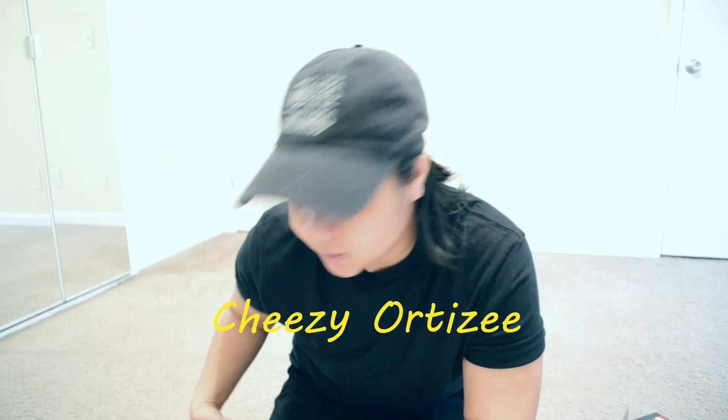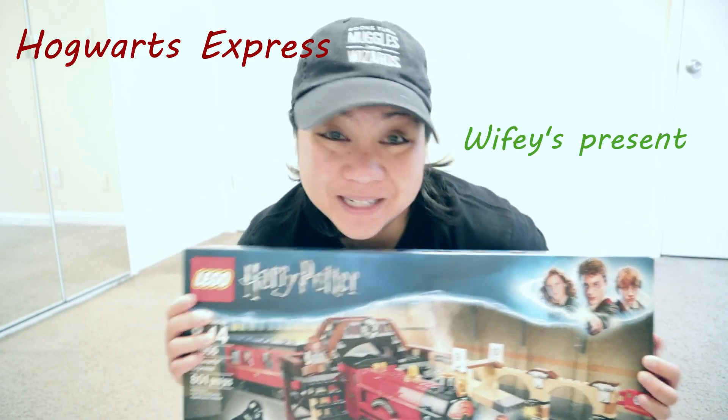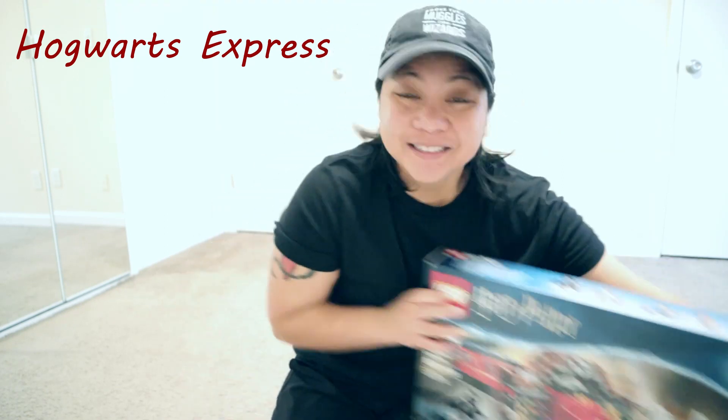What's up Mugborns? Cheesy Ortizy here and today we're gonna build the Hogwarts Express Lego. Pretty excited, I've been wanting to build this for days now.